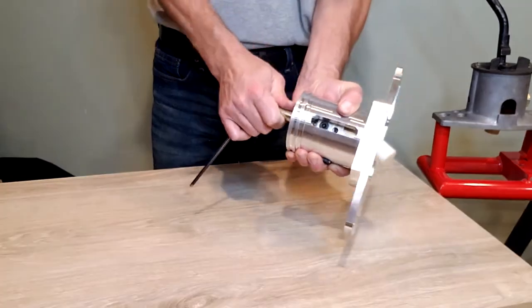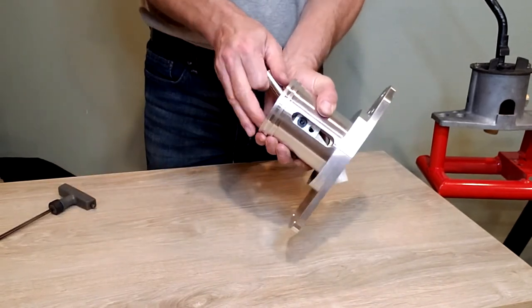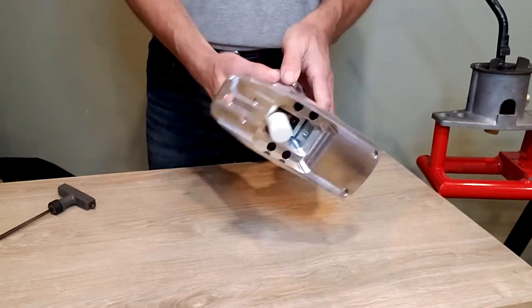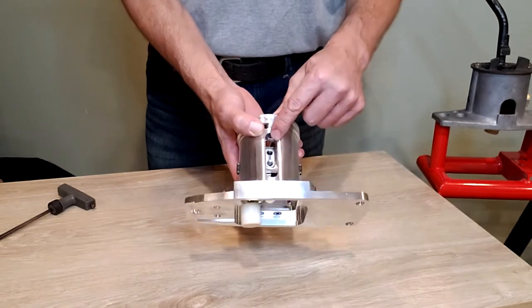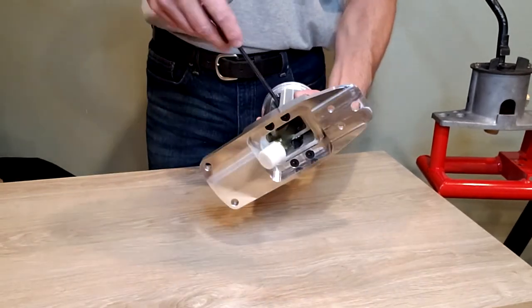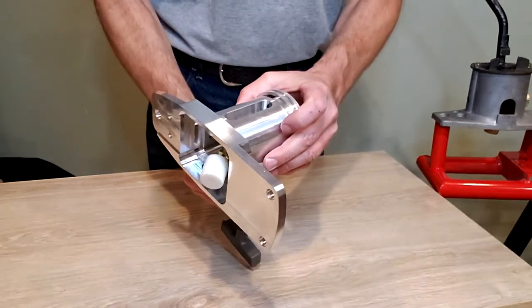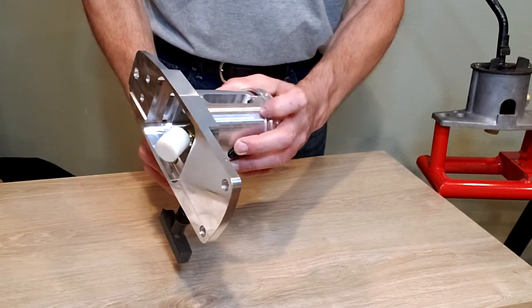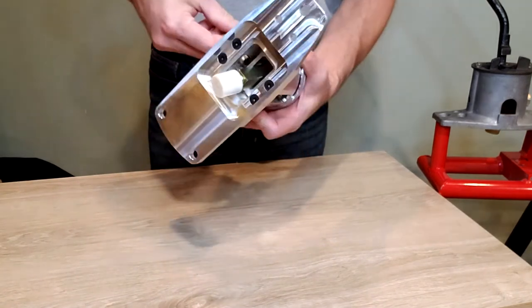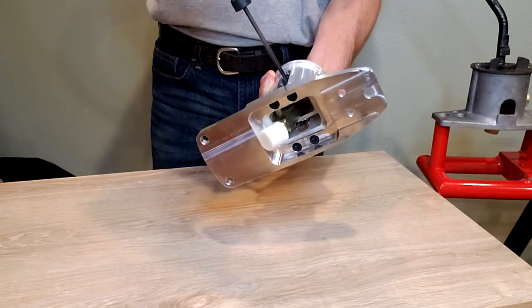Tighten that down and check for a snug movement. It's a good idea to put Loctite on the back side. The way I choose to do this is I usually back off the threads and drop a drop of Loctite down in the back side on the threads into the hole and then screw it down.